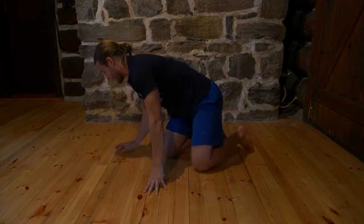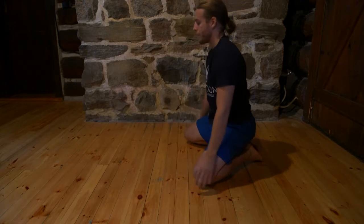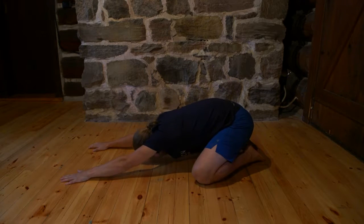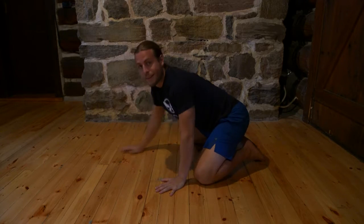So once again, it's big toes touching, knees wide, we're sitting back, I walk my hands forward, keeping my bum pushing down towards my heels, and then I rest my head on the ground as I reach forward and breathe deeply. That is child's pose.